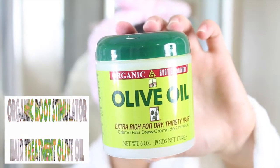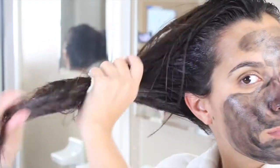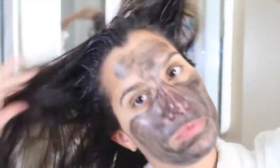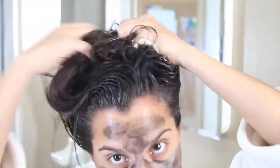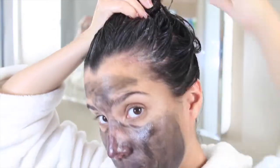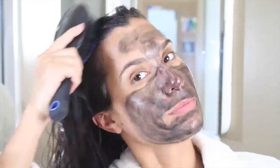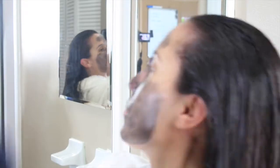The next hair product I'm using is an olive oil product, also from the same brand, Organic Root. Because I already focused the other product mainly on my roots, I'm going to focus this one on the rest of my hair — my ends — and just work it up a little bit. My hair gets super greasy when I do this hair treatment. You could leave it on for just a couple of hours, but I actually like to sleep with it. When I do that, I make sure to change my pillowcase because it's super greasy. I love the way it makes my hair feel the next day — so soft.